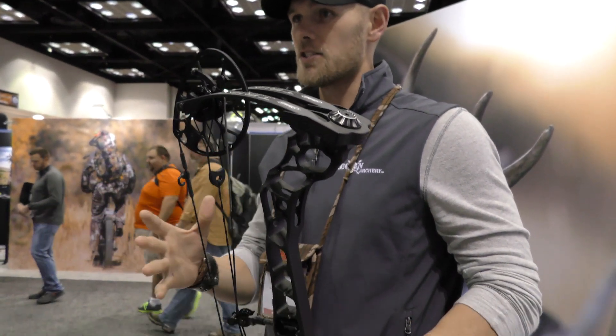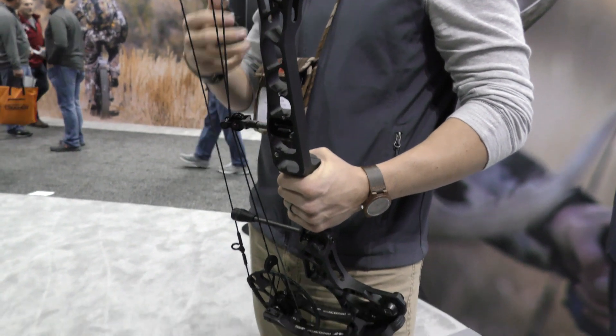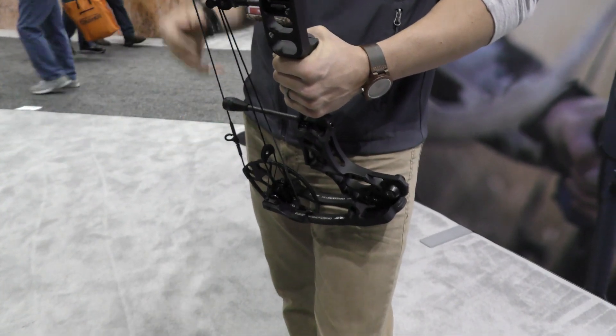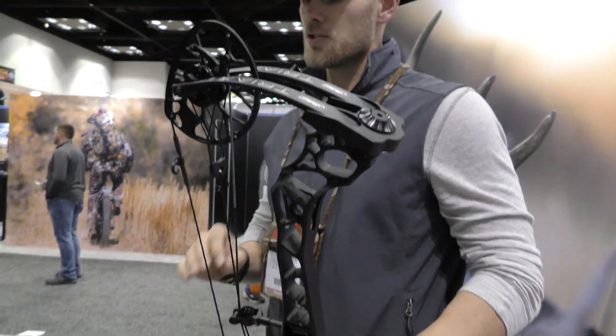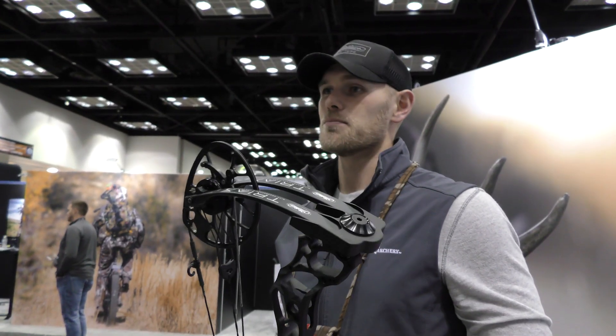I'd shot a Halon 32 up until this point, and honestly, if I was at full draw I wouldn't have been able to tell you which bow I was shooting — same comfort, same anchor, same everything. I didn't have to change anything. String angle was absolutely not an issue with this bow.